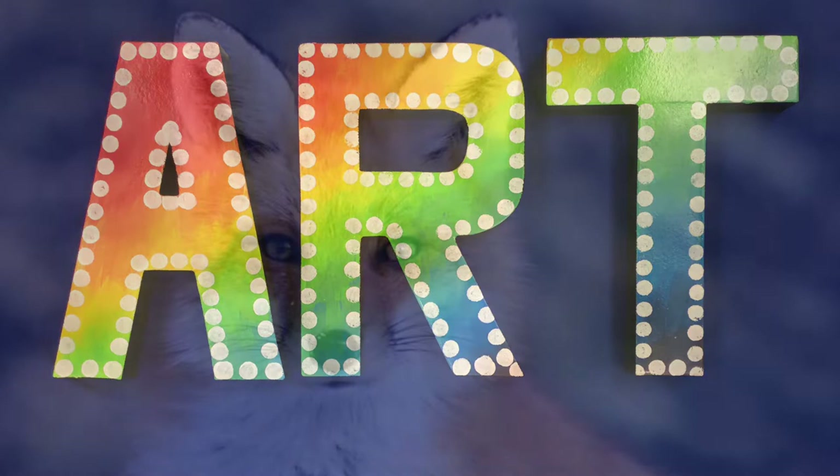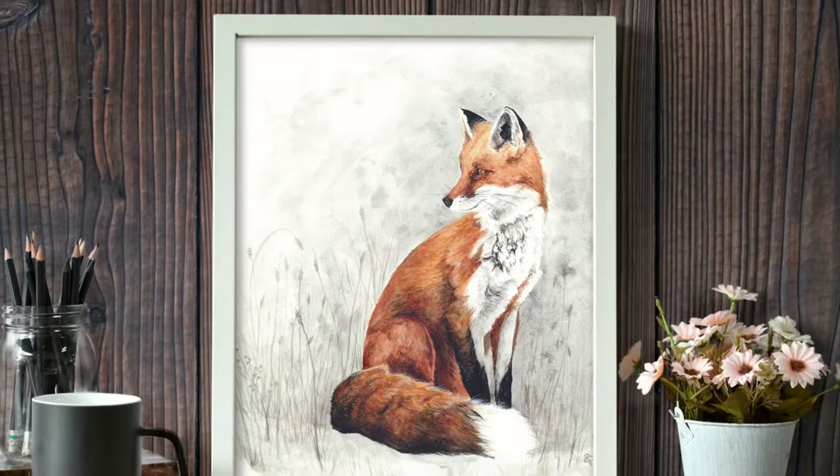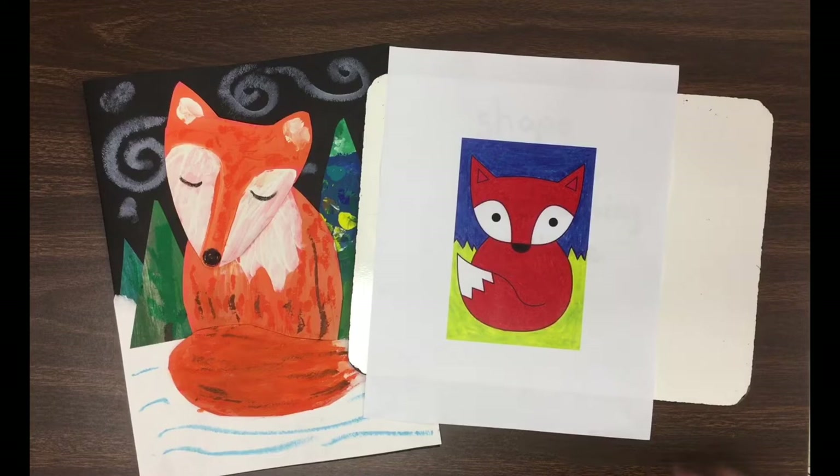Hi everyone, welcome to art class. Today our inspiration is this guy, the American red fox. We're going to see if we can do some art ideas creating our own fox. Here's an example of a little fox we're going to make today.